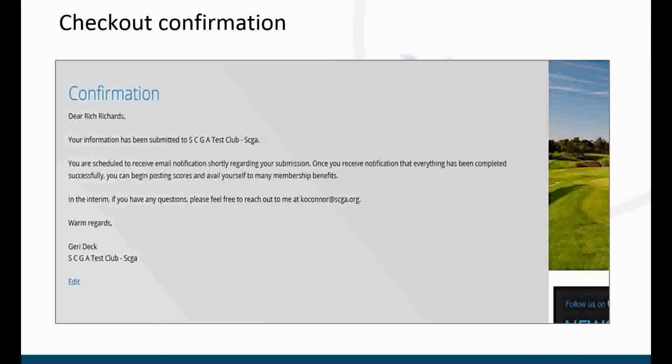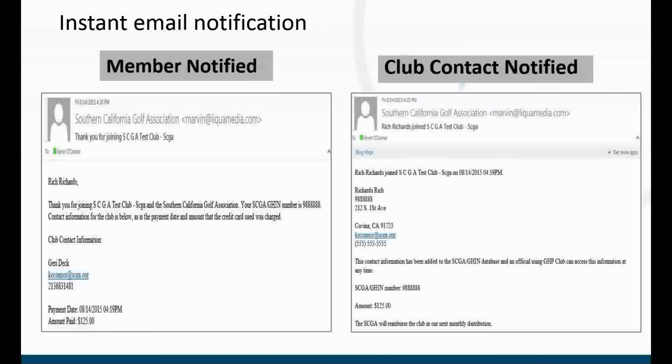After the checkout process the golfer will immediately receive an email confirmation notifying them that they have successfully completed the transaction. In addition, both the club and the member will receive an email notification that they have joined the club.